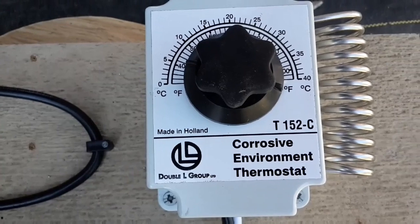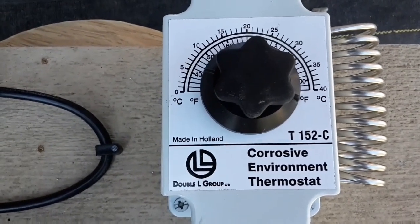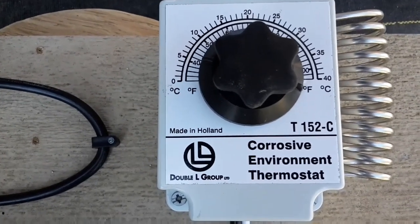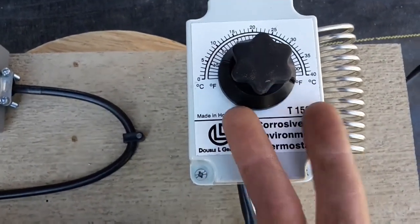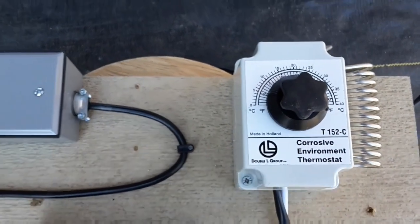152-C is a single pole double throw thermostat, so it'll actually switch the positive and negative so we can reverse the polarity. I'll show you the inside of that here in a second.